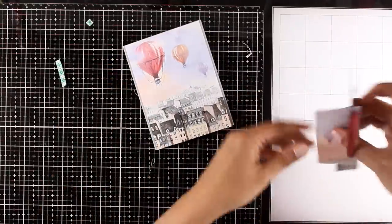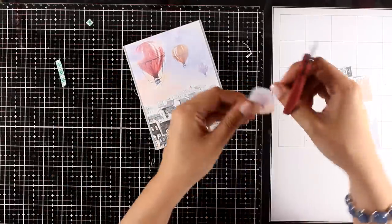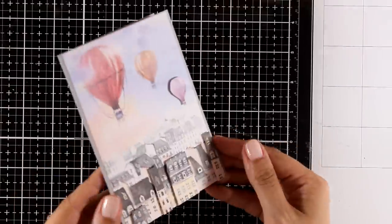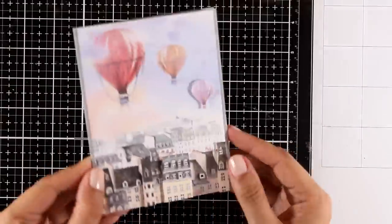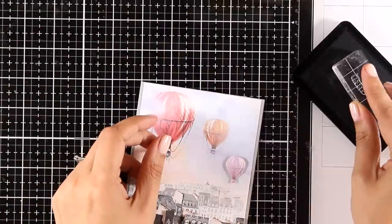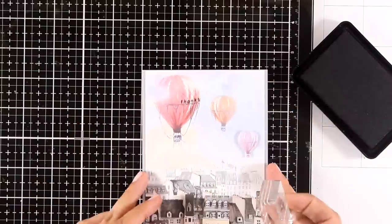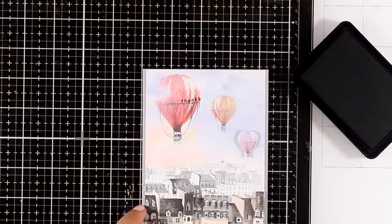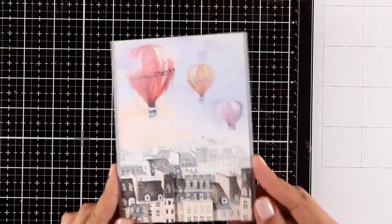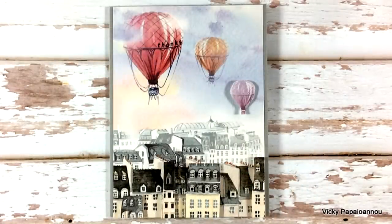The result is nice and dimensional. For the sky I cut out the extra hot air balloon and stick it with foam tape on top, covering the same-colored balloon already printed there — so you can see all the dimension. For the sentiment I'm using the tiny stamp from the stamp set and I attached it on my blog on a curve so it follows the curve of the balloon. My card is complete.